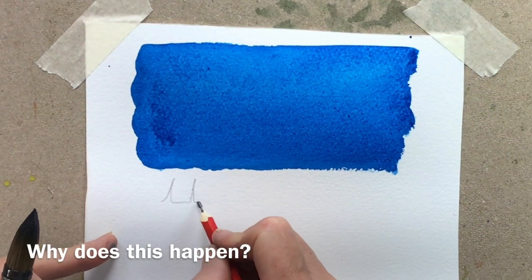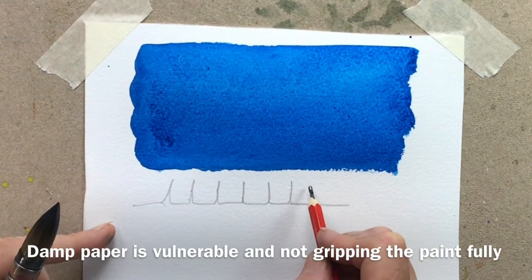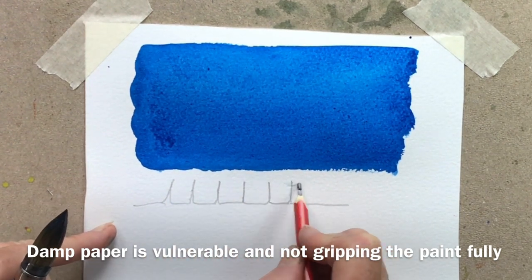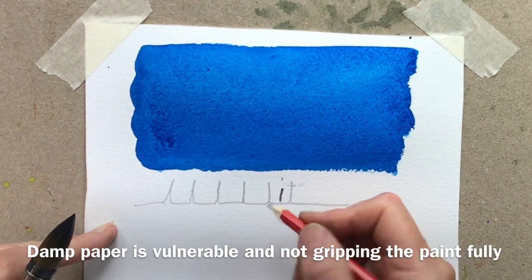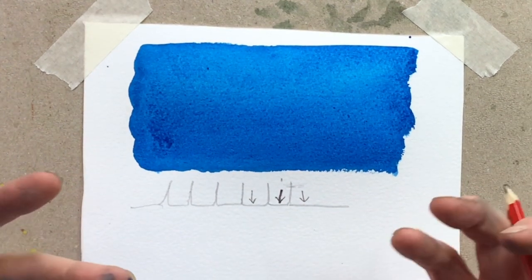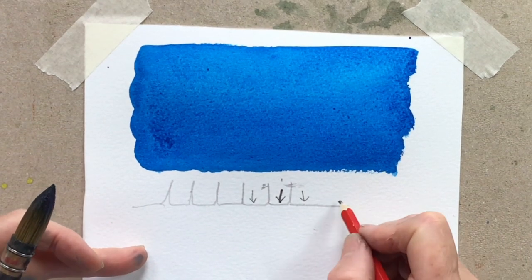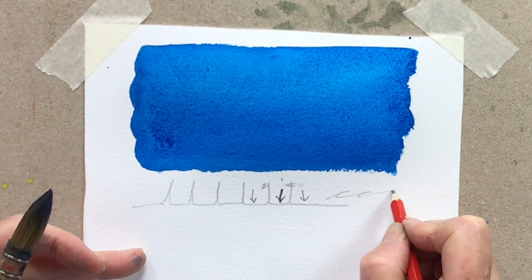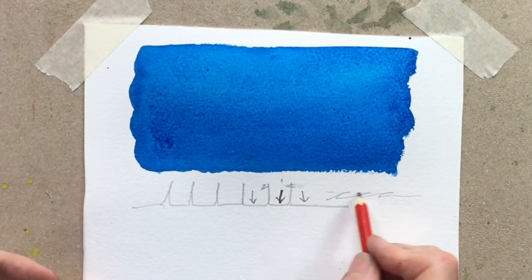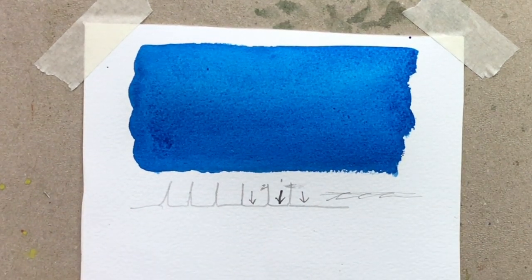When your paper is damp, the fibres fluff up, and this makes them vulnerable and more prone to damage. You're brushing across the top of them and moving these fibres around — you might be forcing the pigment deep into the paper, which is why it can often go dull. Or you might damage these fibres. As it dries, the fibres settle down and flatten again, so if you let it dry fully they won't get damaged and you won't have those problems.